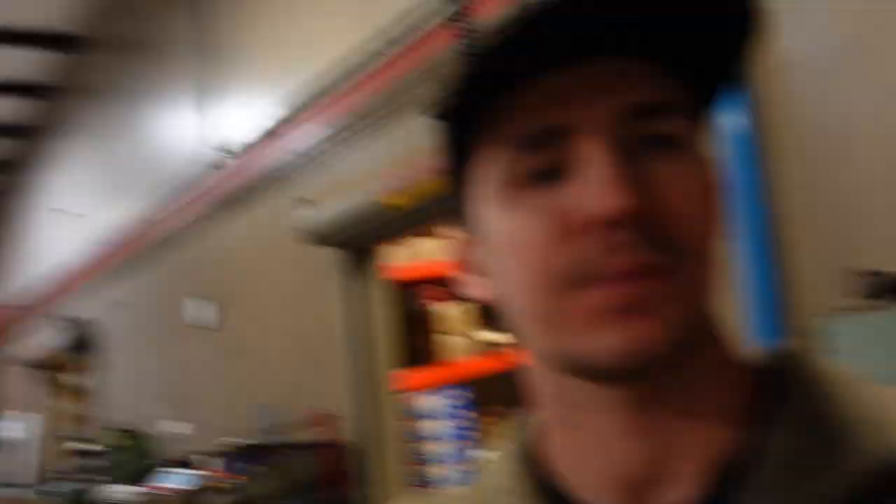There are a lot of other features that make it cool. I'm going to give this machine its own dedicated video in the future. But for now, it's running — I can walk away, it'll hone that block, I can come back and it's done.